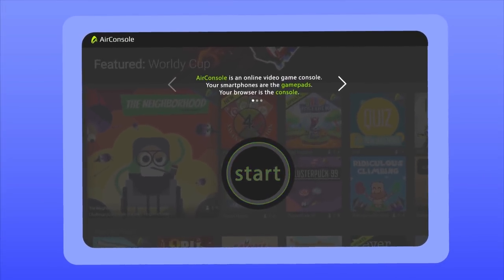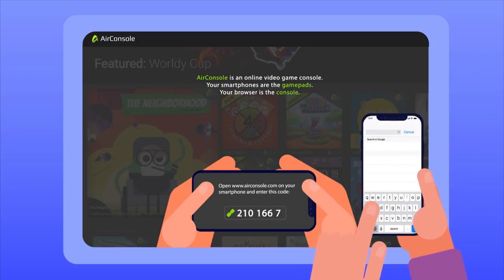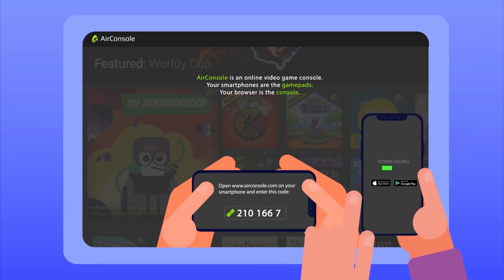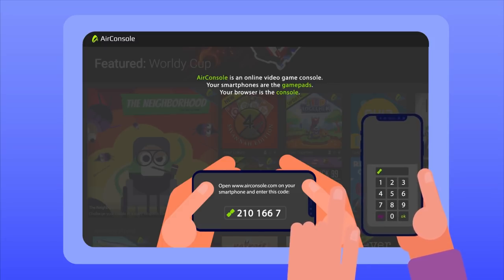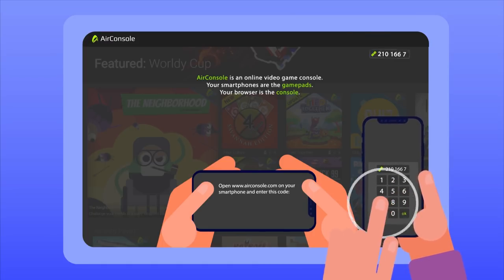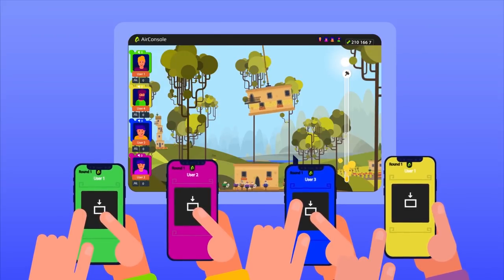Just go to www.airconsole.com on your computer browser and click the Start button. Then go to www.airconsole.com on your smartphone browser. Download the app or continue using the browser. Enter the connect code displayed on your computer screen into your smartphone. Connect more smartphones using the same code. Have fun playing with friends!